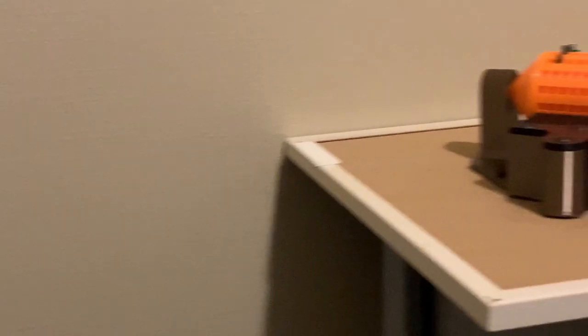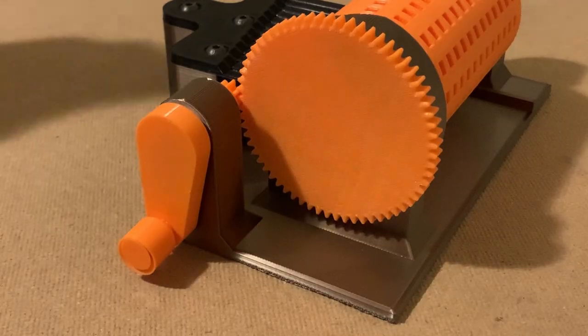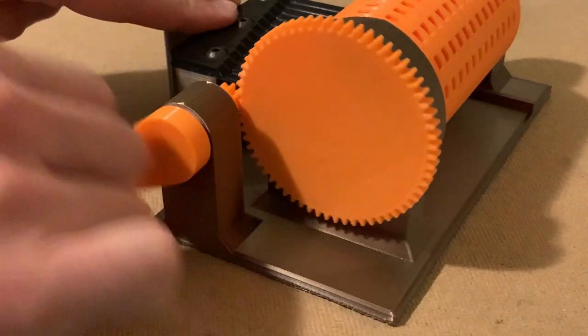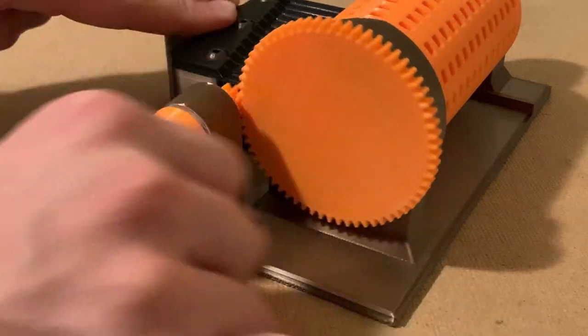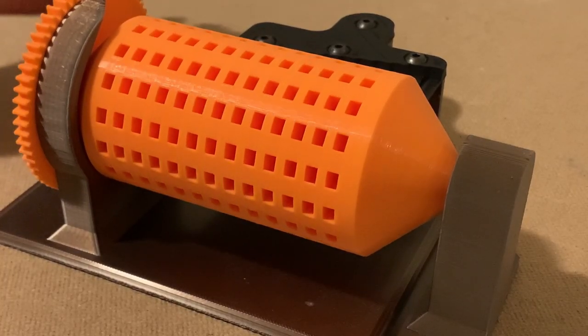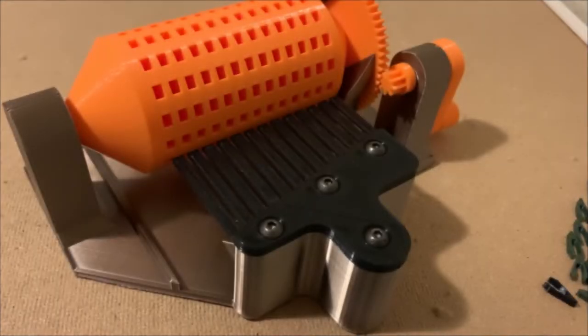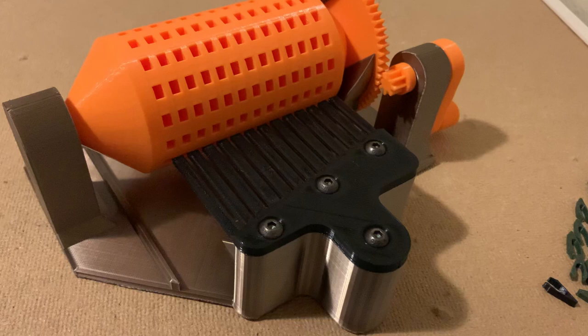Even though I love this project, there are a couple things I want to change. First, the handle is super squeaky — sorry for anybody wearing headphones. Also, there are only 16 spots all the way around the drum, so I can't really do half notes or anything. And lastly, this pick only has a few notes and they're not even quite real notes — I kind of had to wing it. So those are things I could improve on.